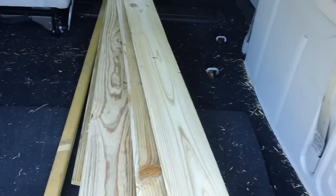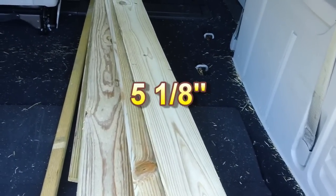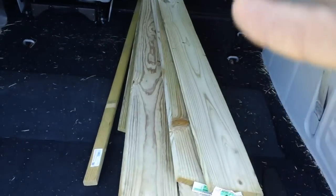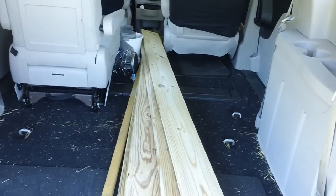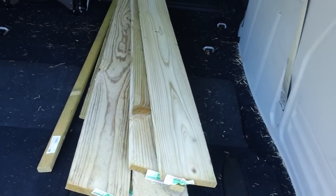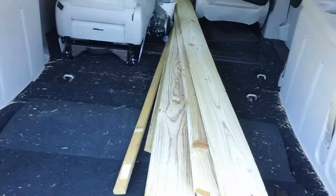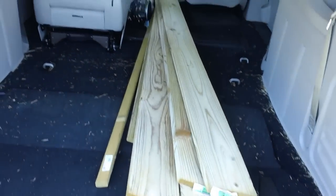It's pressure treated, one-by-sixes. I'll have to cut it down to about five and a half inches because the original fascia boards weren't a full six inches — they trimmed them down. I don't know why; that's just the way it was when the house was built back in the '60s. My old buddy down the street is a carpenter who built his own house with plenty of tools, including a table saw and dado blades. I'll take a piece of the old fascia board down to show him and ask if we can run them through his dado blade. His name is Bill — good feller.